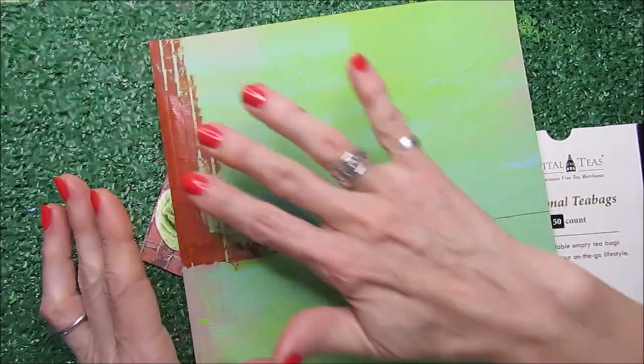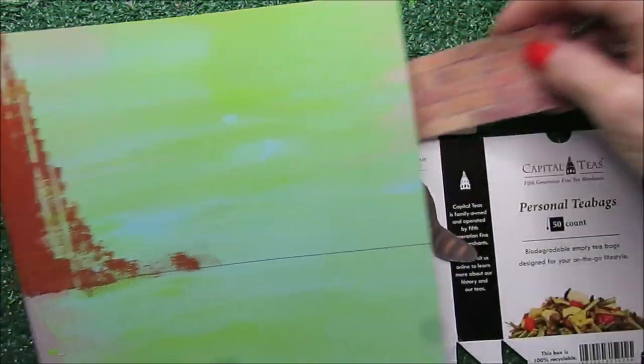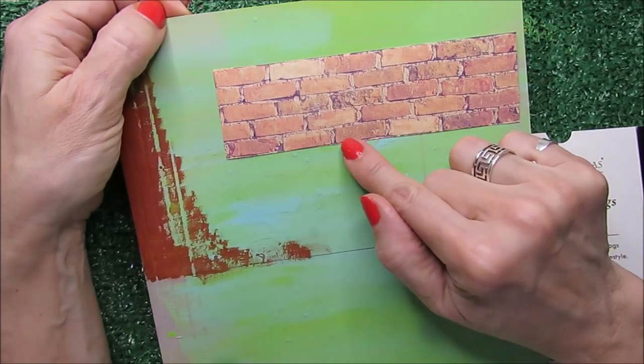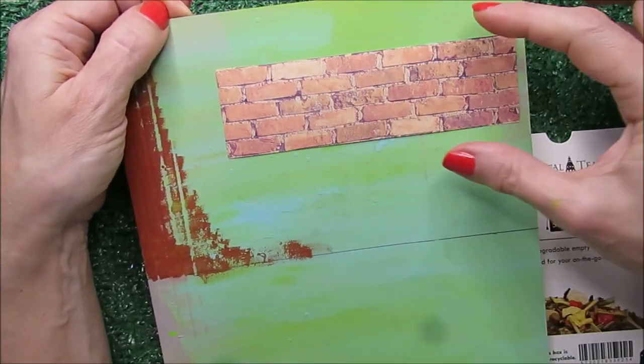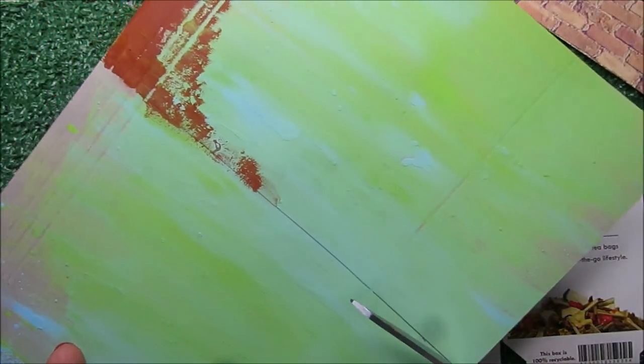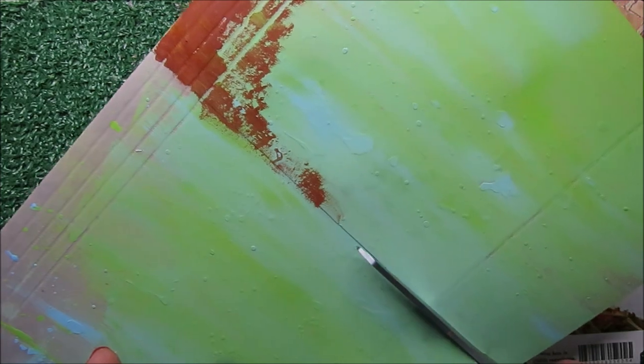I'm going to give this a tiny bit of brown. The raccoons come in the city and look for food. So I'm going to be using these brick wall pieces so I can give it a little of that urban effect. So I'm going to cut here to start.